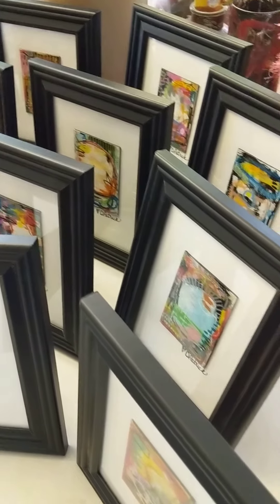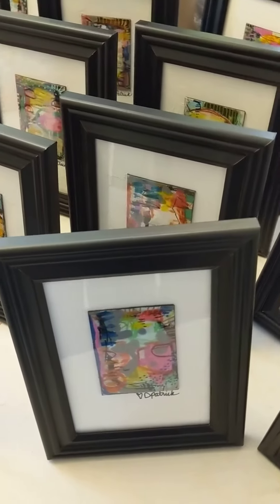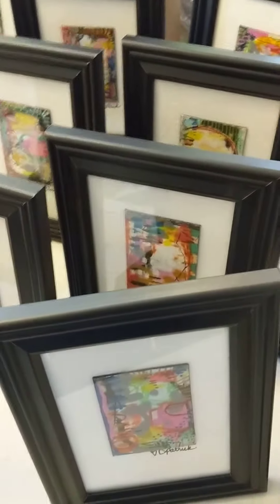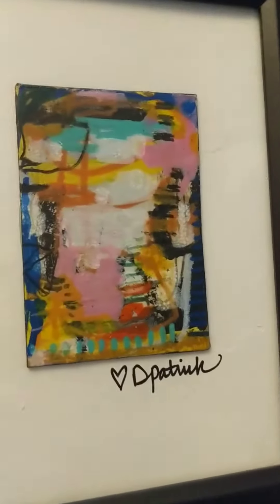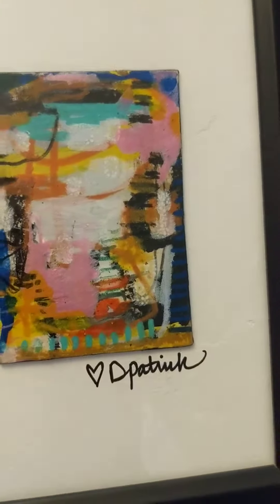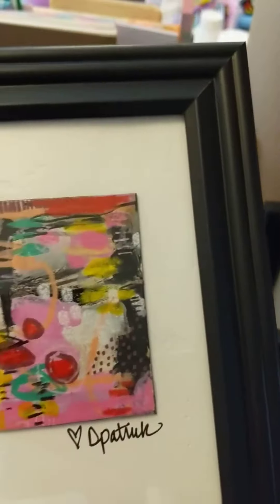Hi guys! I thought I would give you a little sneak peek at what I have been working on — something I'm going to release in the Etsy shop very soon, hopefully Friday. I've made this series of tiny little abstract paintings; they are just so much fun. I had a blast creating these.